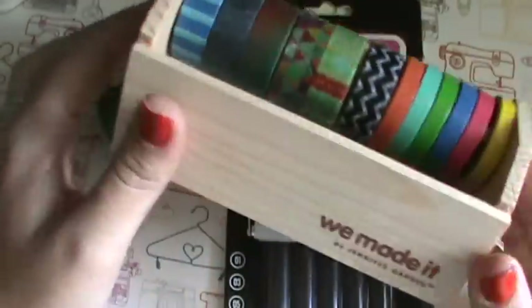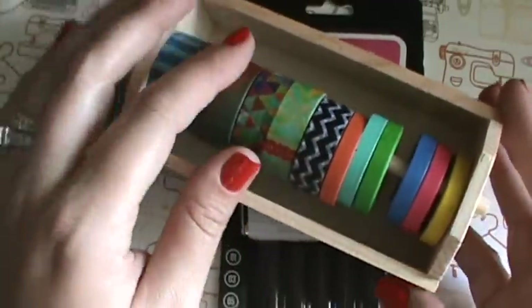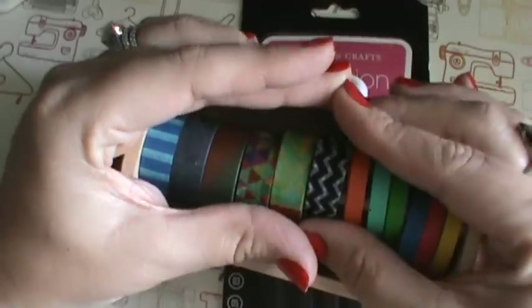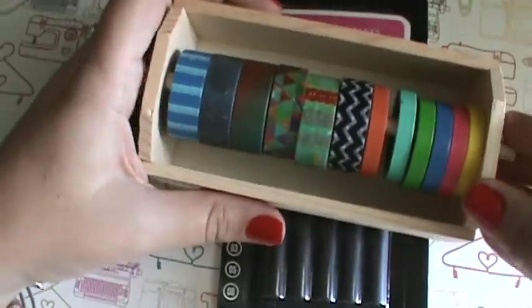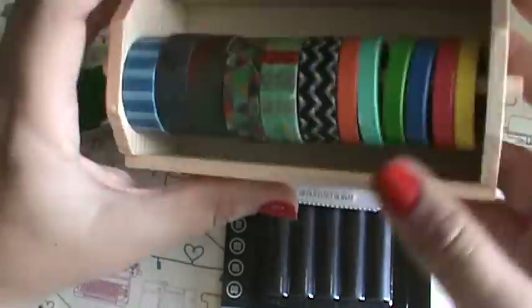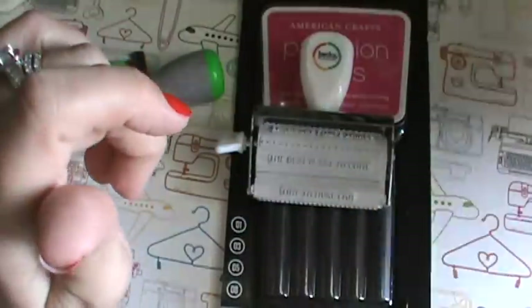This was 40% off so I got it - I didn't know you couldn't see inside the box. It was covered and I thought okay it was 7 bucks and there's more than 7 washi tapes so I thought that was a good deal. When I got it home I saw that it had this wooden container - how cute is that! So I thought that was neat.